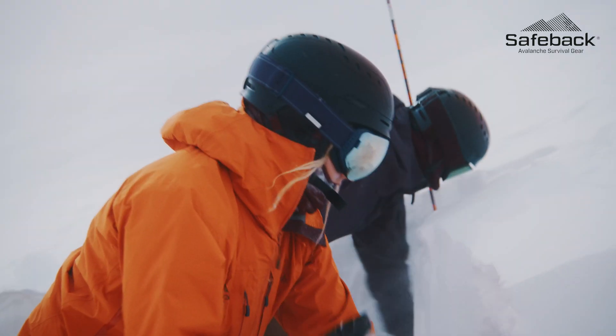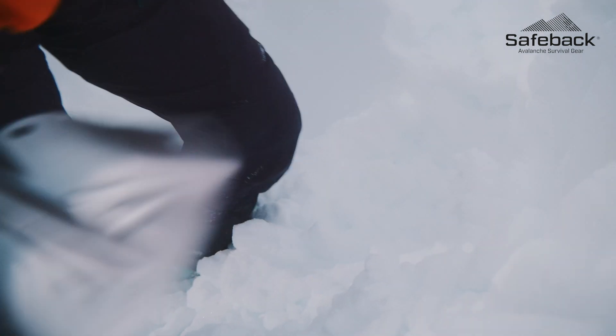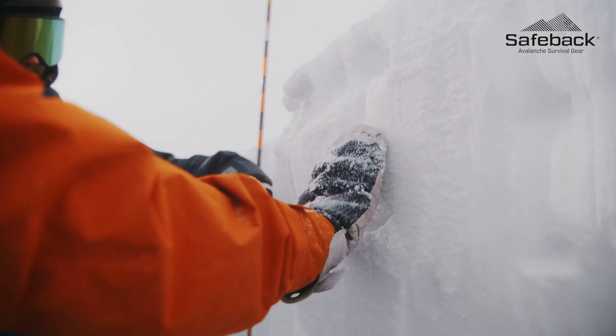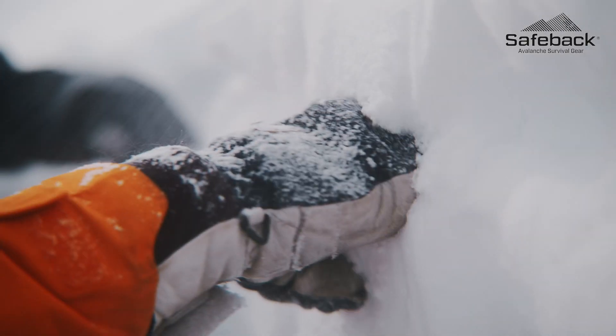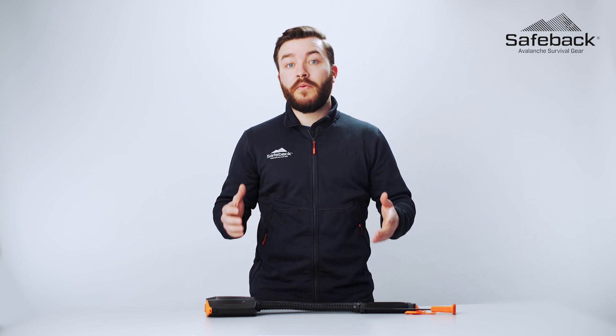Snow of all types including avalanche debris is not solid and contains a high volume of air. Even the most dense avalanche snow is at least 50% air by volume. SafeBak SBX is designed to keep the air quality in the breathing area under the snow as normal as possible until the victim can be rescued.